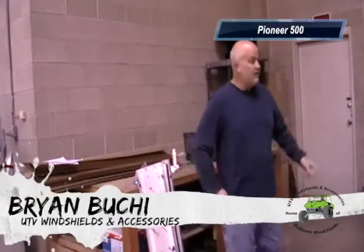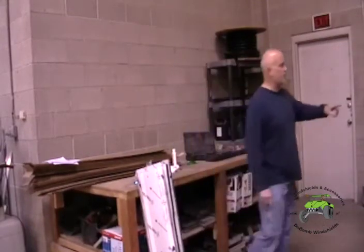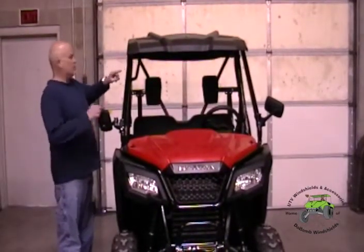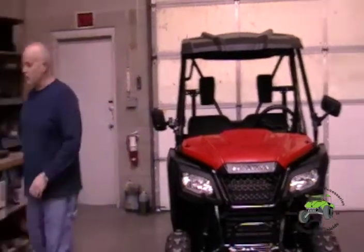Today we're installing a windshield on the Honda Pioneer 500. For the hard tops, it's a three-piece unit due to the way that the top sits. This top drops down really low and sticks out really far, so there's a big gap here. We made a third piece that goes up here, then the tilt section's down here, and your bottom section's down here.